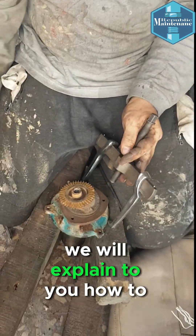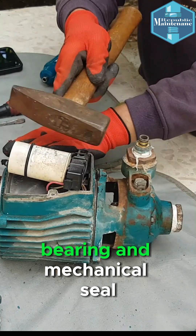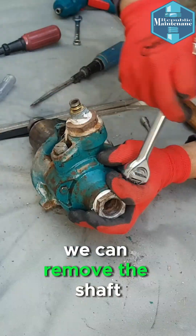In this short clip, we will explain to you how to remove and replace a water motor bearing and mechanical seal. We will disassemble the pump so we can remove the shaft.